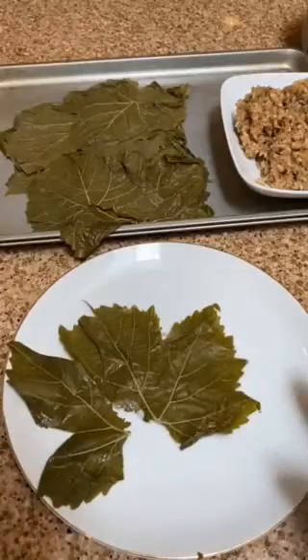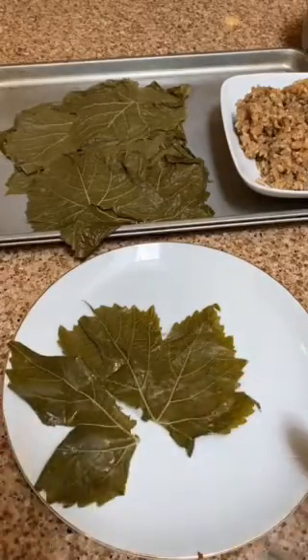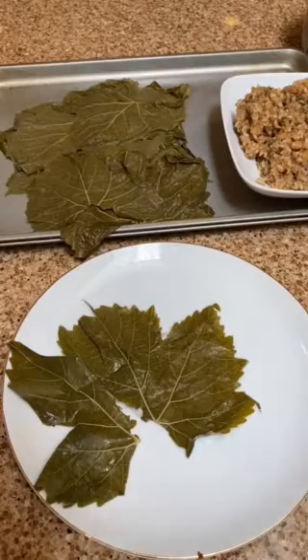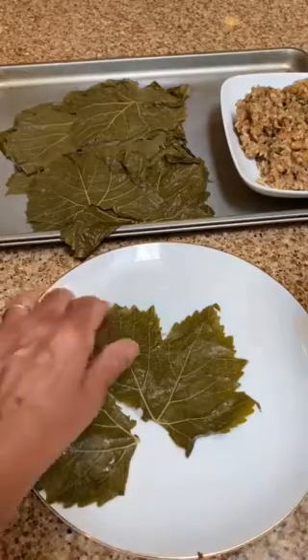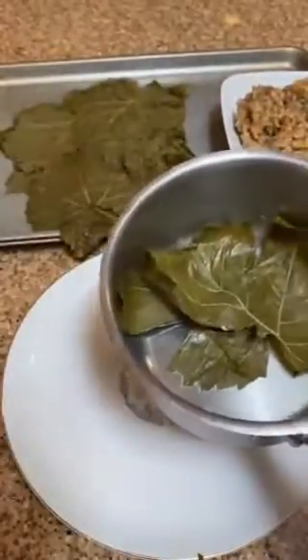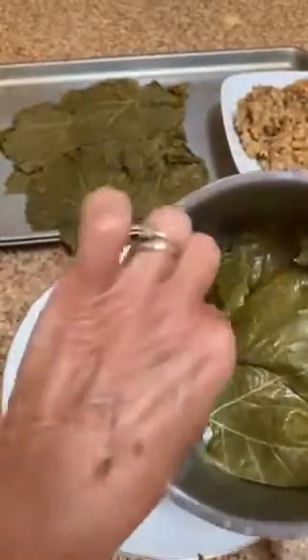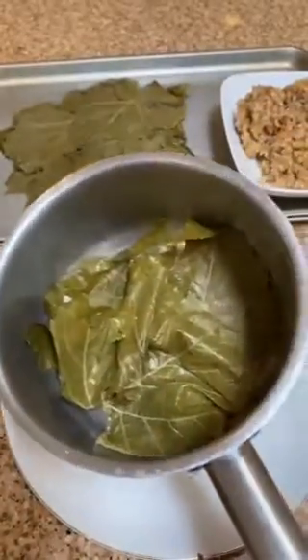A ripped leaf, and you might think, what do I do with that? That's not such a bad thing, because before we cook the grape leaves — after we've rolled them — we need to line your pan with any unbeautiful grape leaves so that your Yalanchi will not burn during cooking.